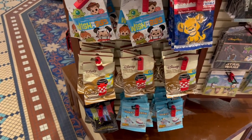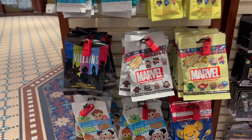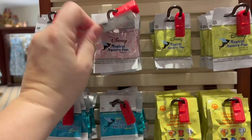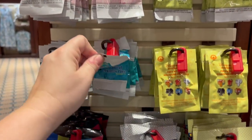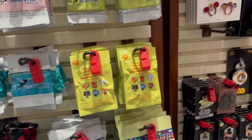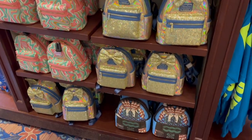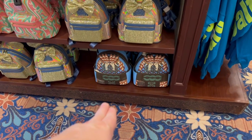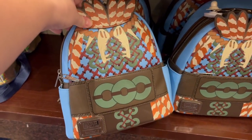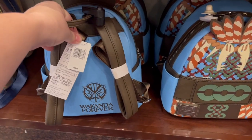They also have a good selection of blind boxes: the Villains, Sweet Dreams, Coffee Cups, two different Marvel sets, and a good selection of mystery pins — Tinkerbell, the socks, the umbrellas, and the new mailboxes. A really good selection of lounge flies too. Oh, this is a Wakanda Forever one for $85.